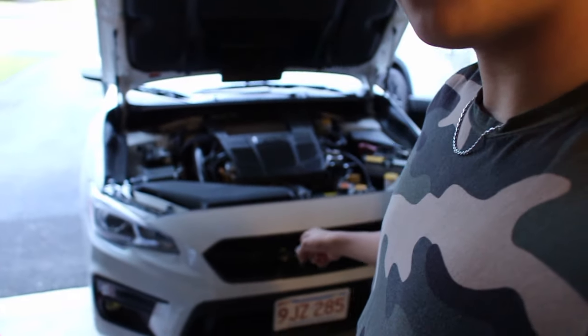First things first, we gotta take off the bumper. My brother and I are going to bang everything out, take it all apart, and then I'll update you guys from there.